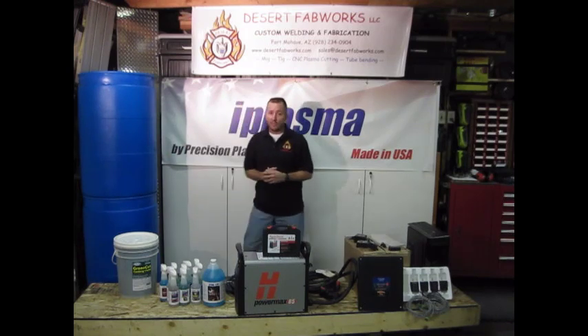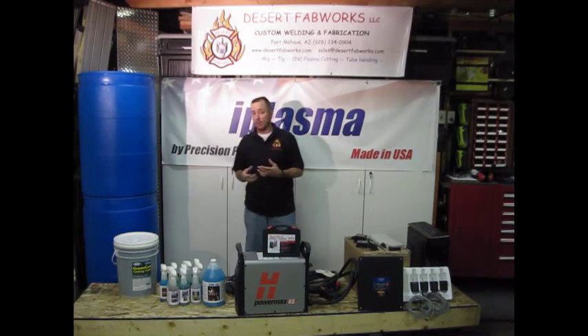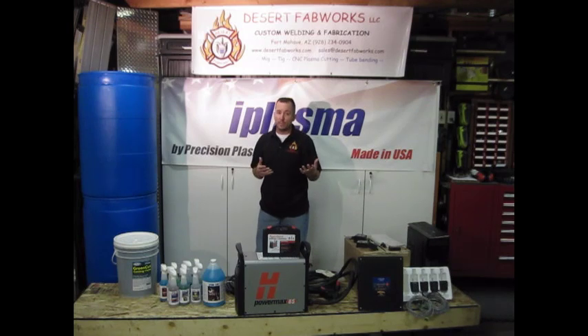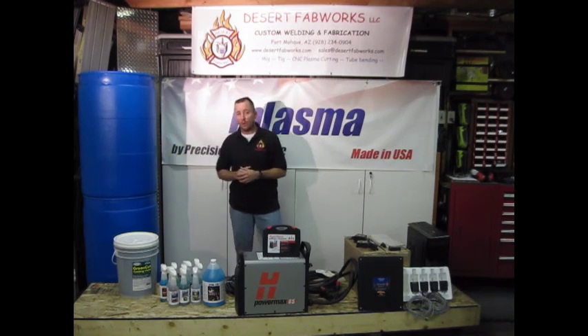You're probably wondering what these 55-gallon poly drums are for. We're going to try something a little different and use these for a sump system for our water table. We wanted something on the cheap but very functional and quality, so we're going to see if these work out and give those a try.